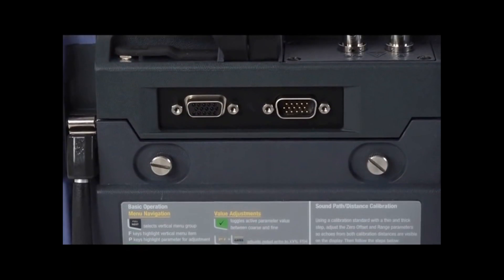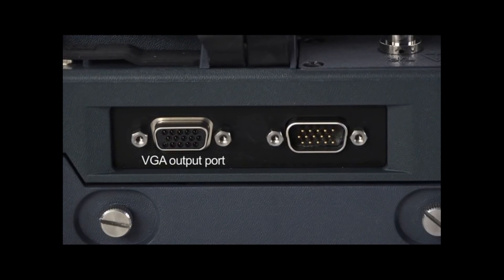The instrument also features a standard VGA output port, as well as a digital I/O port for alarm output, serial communication, and trigger pulse synchronization.